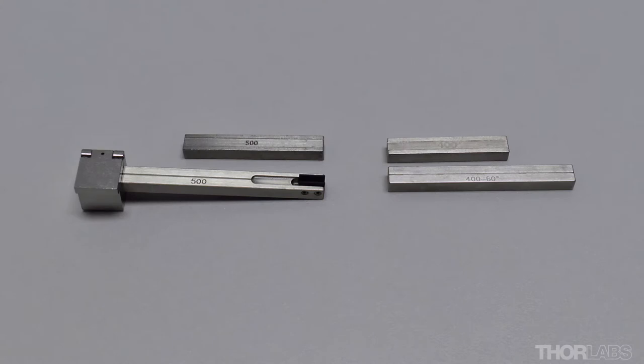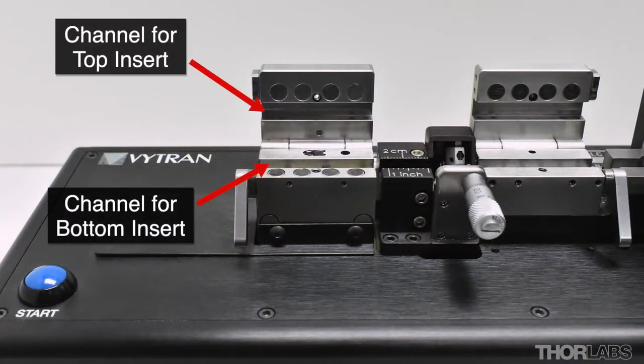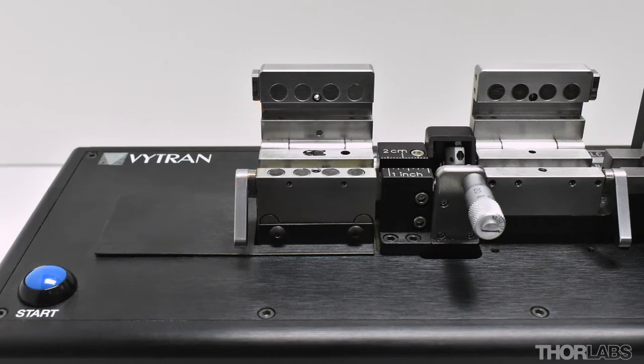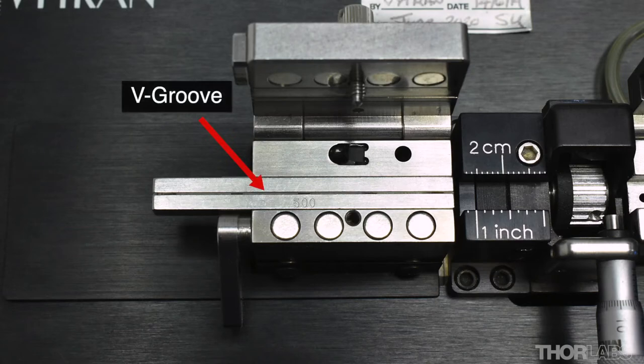To achieve this, the unit uses precision machined inserts that ensure fibres or glass components are located on the fibre line of the unit. Typically a top and a bottom insert need to be fitted in each fibre holding block. Bottom inserts have a v-groove which will position the fibres on the fibre line of the unit.